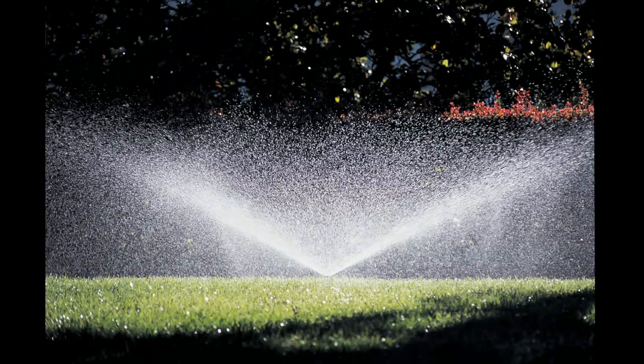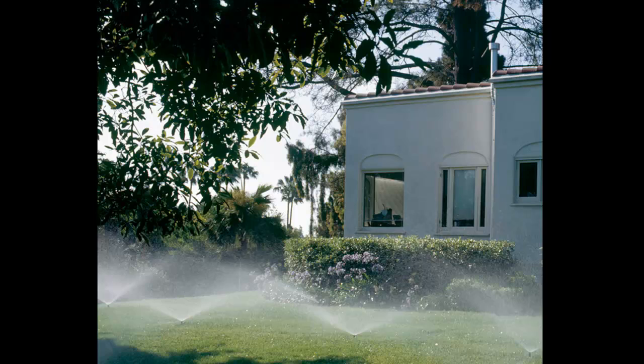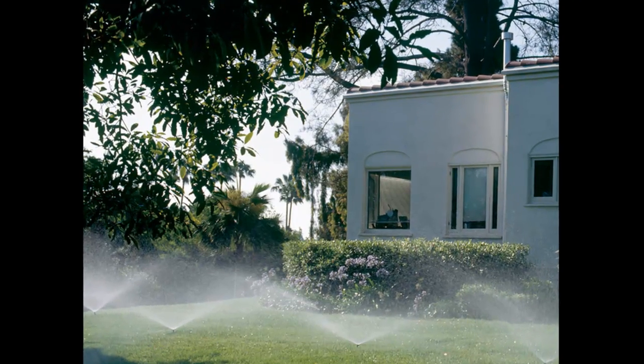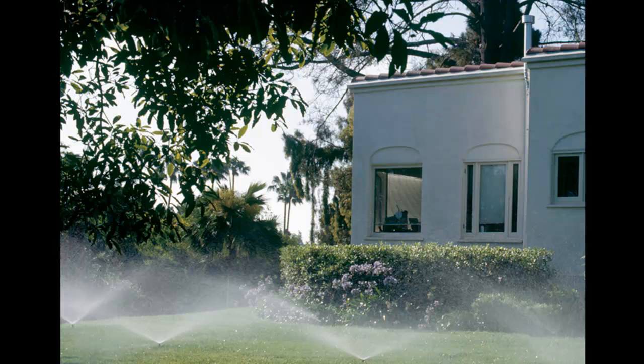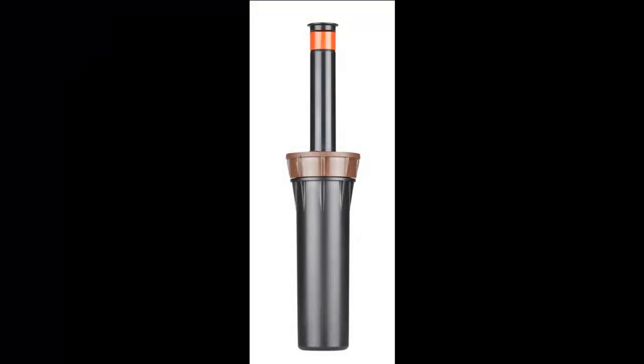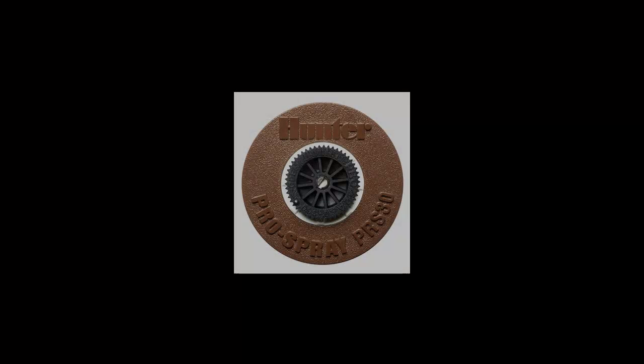Having pressure that is too low or too high can adversely affect the performance of a spray irrigation system. Spray heads are designed to run most effectively at 30 psi or 2.1 bars. If your system operating pressure is much higher than this, you may be able to increase its efficiency by using the Hunter Pro Spray PRS30 Sprinkler Body.